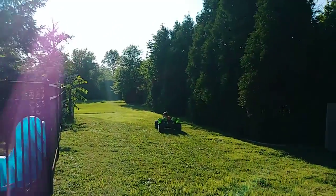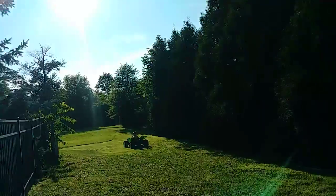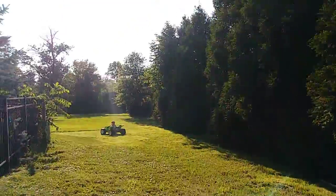Maybe I gotta put something on the fence. Maybe we need to put a block. Yeah. He's probably just learning his speed. Yeah, he's getting a feel for it.